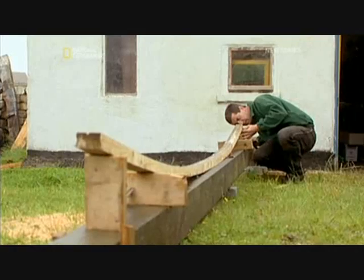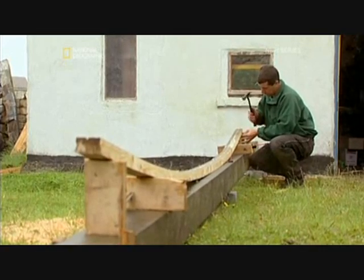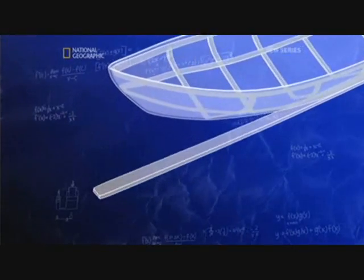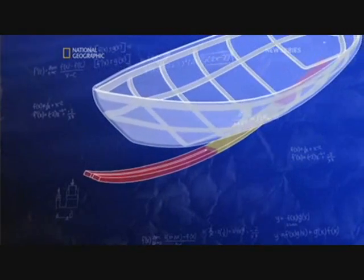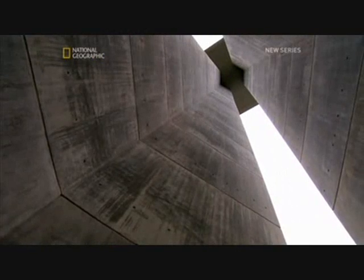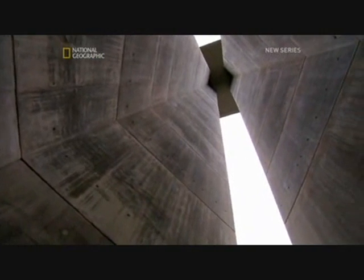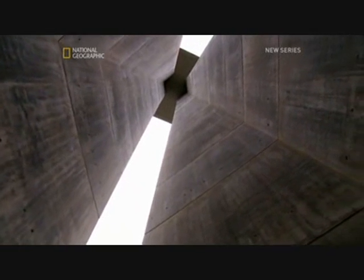Modern woodworkers believe Celtic boat builders used this same principle for their currents. The wooden keel stringer could be split to allow it to bend, whilst keeping it strong and sturdy. On the Milau Bridge, concrete - which is usually more like brittle glass - can become more flexible with a split in the right place.